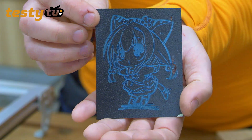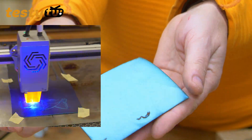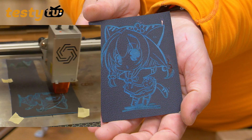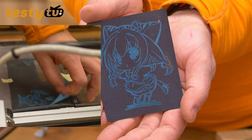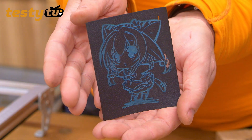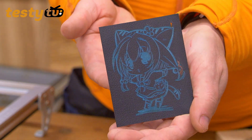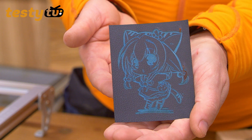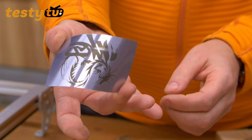Kolejny materiał – skóra, która ma dwie warstwy. Zdejmujemy jedną warstwę przy prędkości w granicach 1000. Żeby zdjąć to delikatnie, pojawia nam się wtedy druga warstwa. Bardzo fajny materiał, to akurat z firmy Trotec – będzie o tym osobny film. Blaszki aluminiowe – również da się w tym pracować. Smok jest grawerowany i to praca dosyć szybka – w granicach 1000x100.